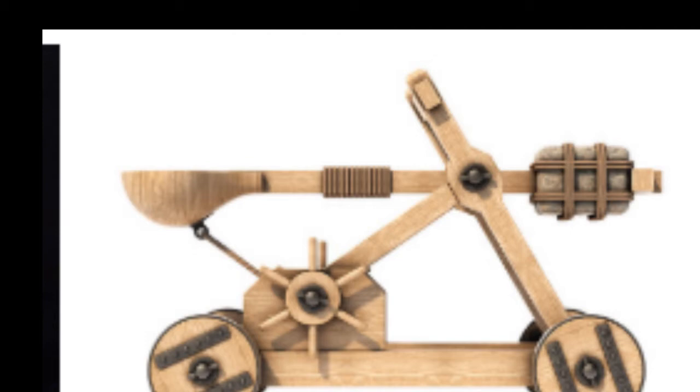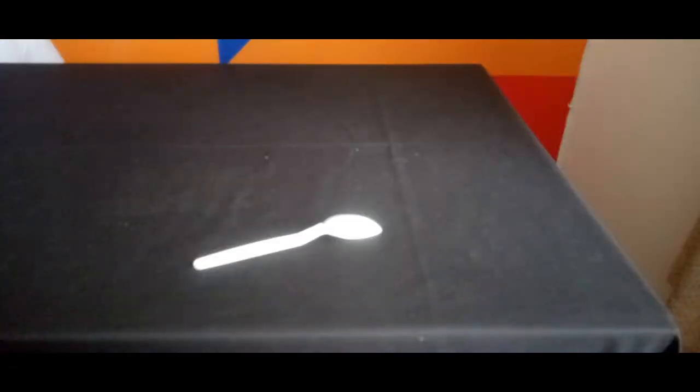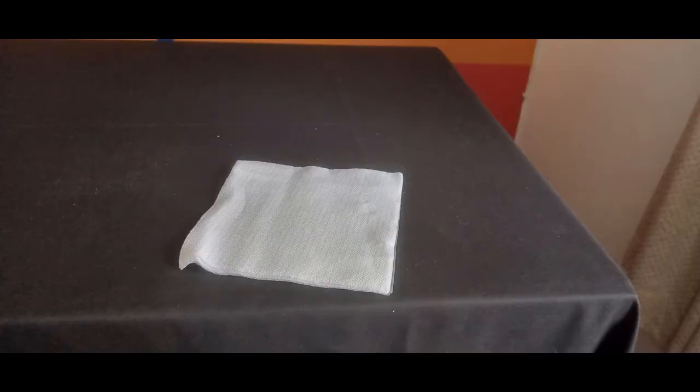We are going to make our own simple catapult using very basic household items. These are the things we will require: popsicle sticks, a spoon, elastic bands, and tissue paper. And remember kids, always have an adult supervising you as you do this experiment. Safety first! Always!